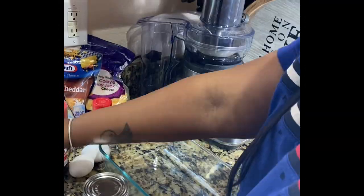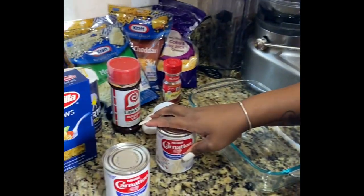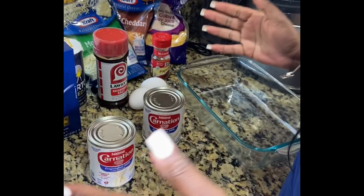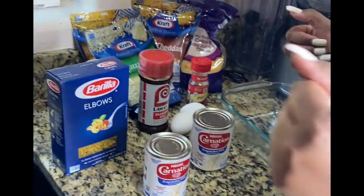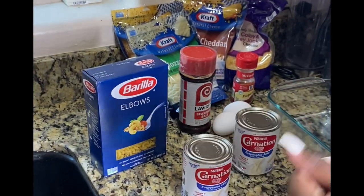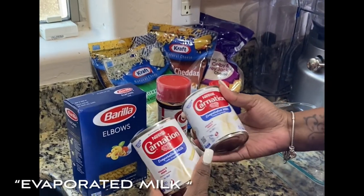What's up loves, it's Kyra and welcome to my kitchen. Today we are going to be making the best and greatest macaroni and cheese ever. Thanksgiving is coming up, okay — jumping right into it, I'm just going to show y'all what y'all need to make the best macaroni and cheese. I don't care what your grandma did, I don't care what your auntie said — this is what's up. Let's go.